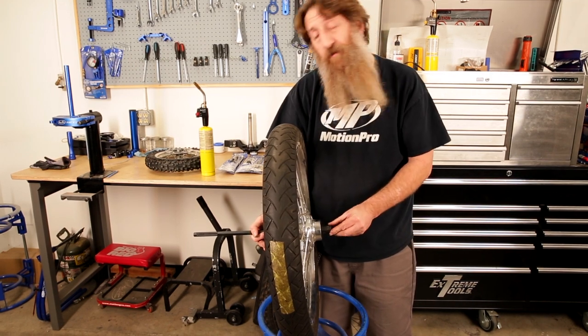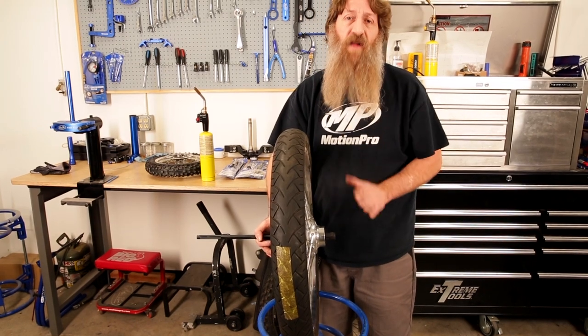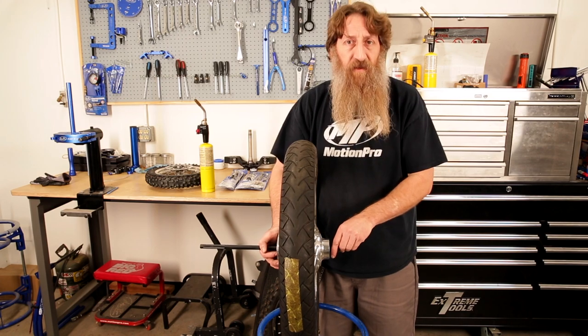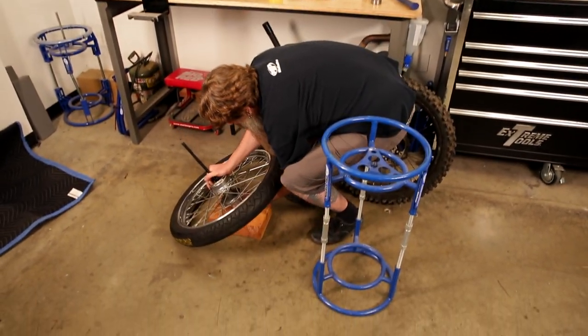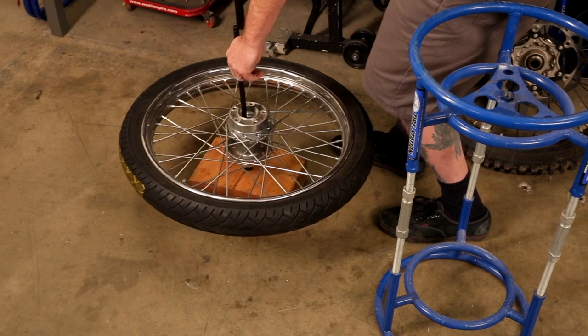Once we have the collet in the bearing and the driver through, we're going to transition over to the floor. We use the floor because we want no flex — we want a sturdy sub-surface. Don't do this on a table or anything like that. Set the collet down onto the piece of wood, get it in place, and the bearing is holding in place.